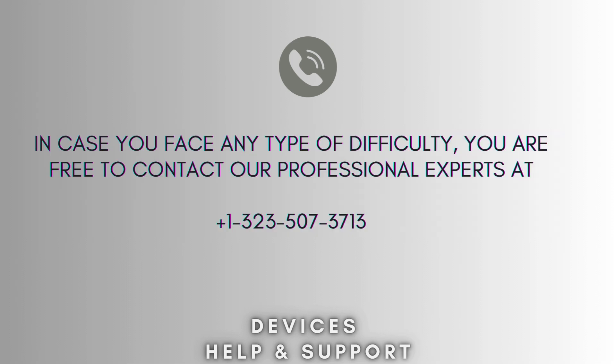I hope this video will prove helpful for you. If you're stuck in the middle of the process, then don't worry. Contact our professional experts at 1-323-507-3713. They will solve your problem as soon as possible.